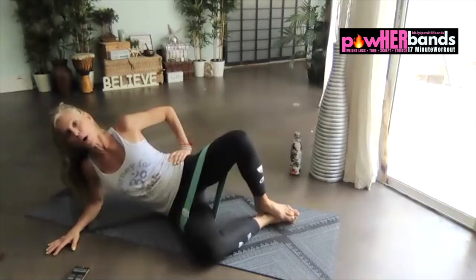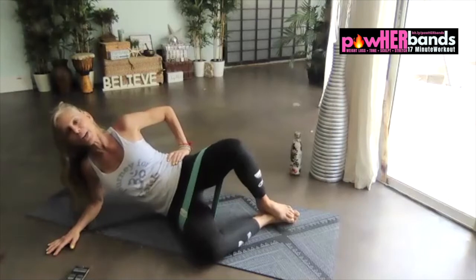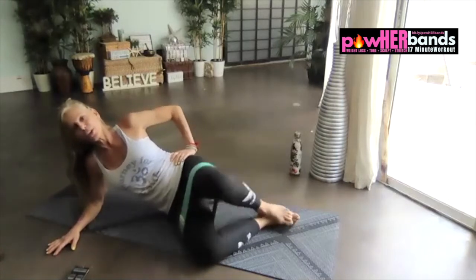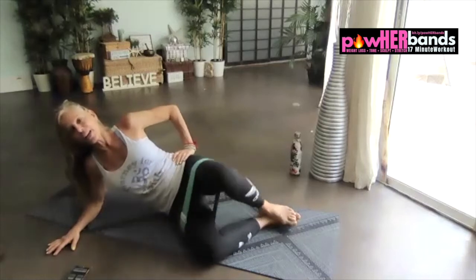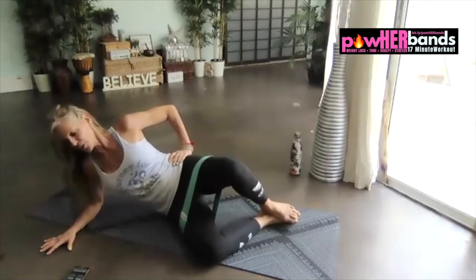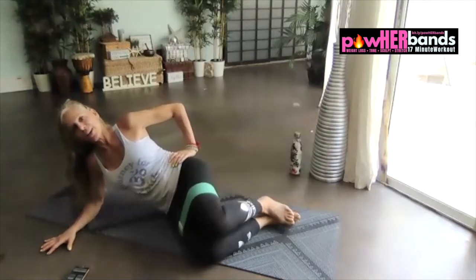Stay up and fold. There's one, two, three, and four. Back down, one, two, three, four. Stay up for four, three, two, one. Down and up.